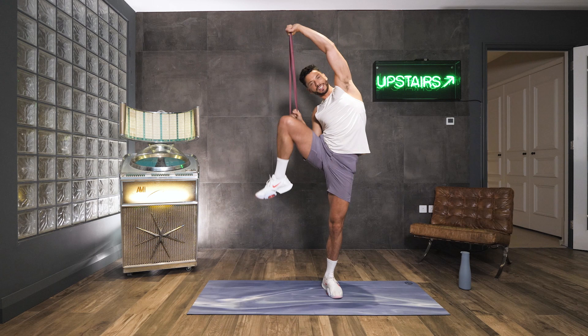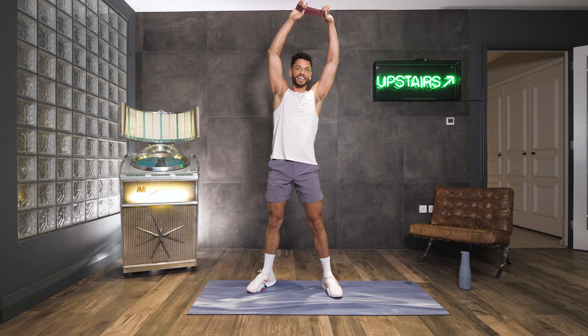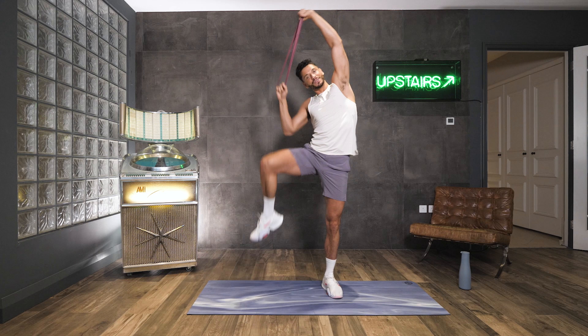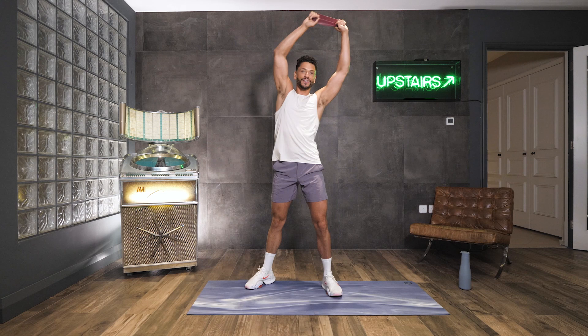Squeeze in and down. It's nice and slow and controlled. We're squeezing in that side. Keep going, keep breathing. We've got four, we're going to speed it up on one. We've got two, we've got one. Now let's go double time — squeeze it in. Get that crunch to that side. Three, two, one. Gorgeous.